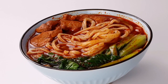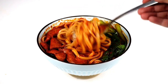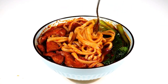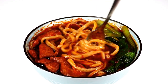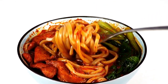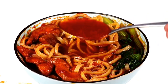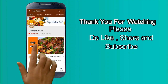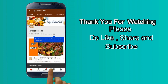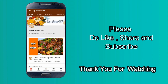Today we are going to make a spicy chicken soup noodle. I am going to use the ready-made noodles. Subscribe to my channel and click the bell notification button.